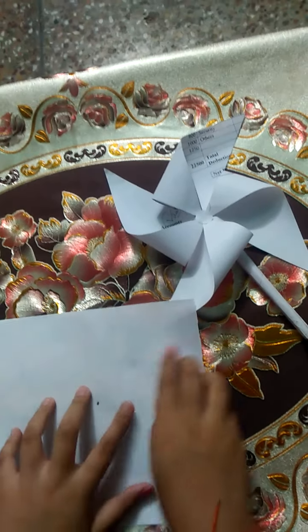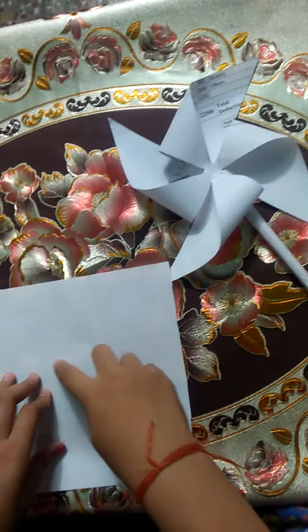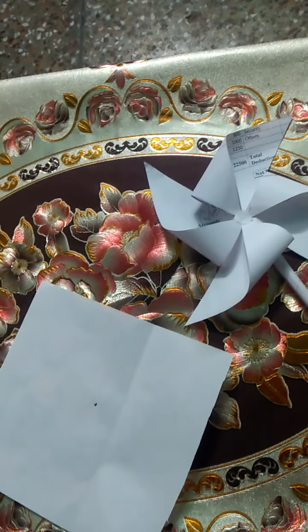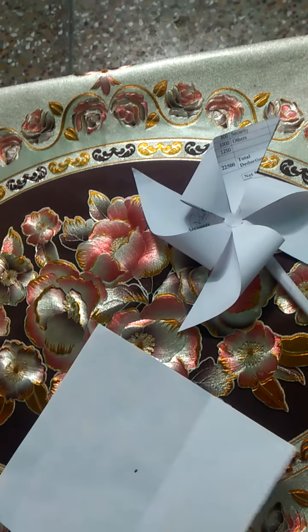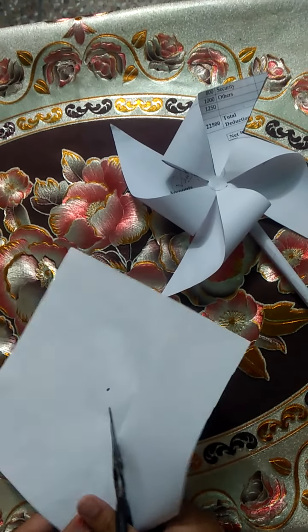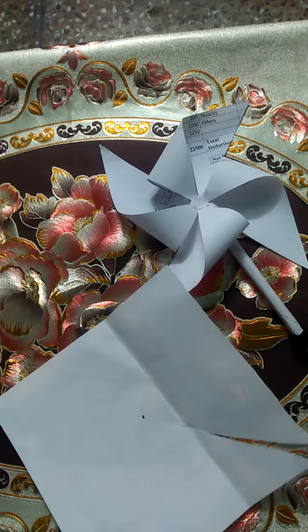Then we need a little space to cut it. We mark in the center and cut all the way through the middle, then cut from the center on each diagonal.